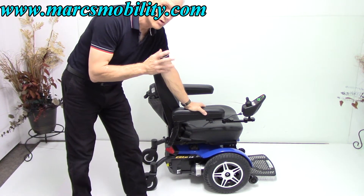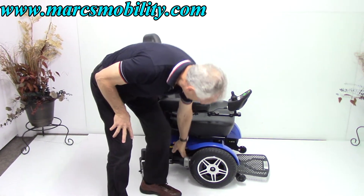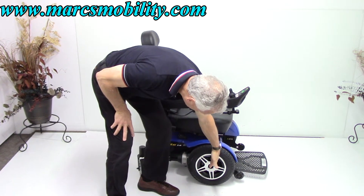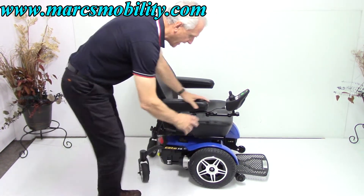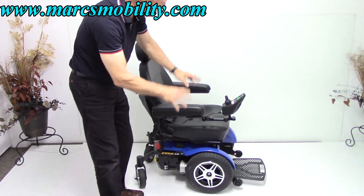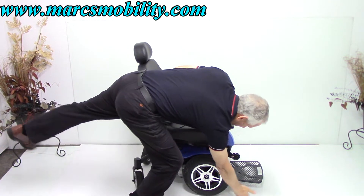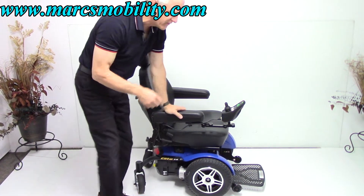This power chair is a front wheel drive power chair. What that means is your motors are here but they wind up in the middle here, so your drive wheels are in the front. When you're sitting in this chair and you go into the grass, all your weight is on these two wheels right here. There's nothing in front holding these wheels from tracking, so it's very good for tracking.